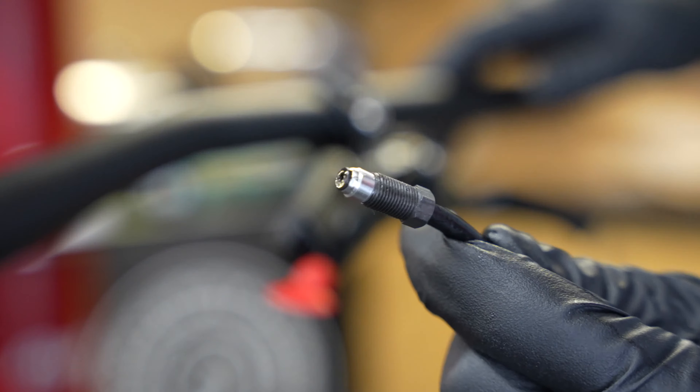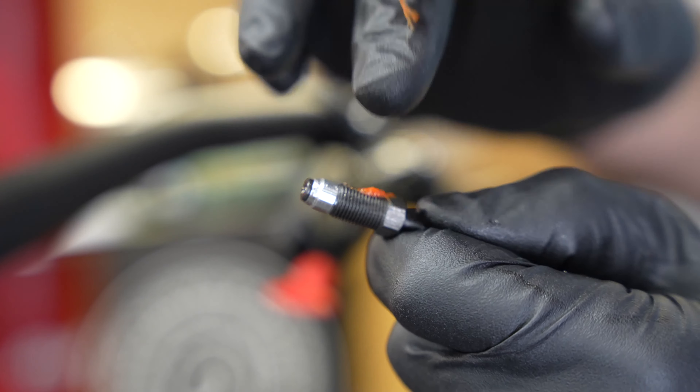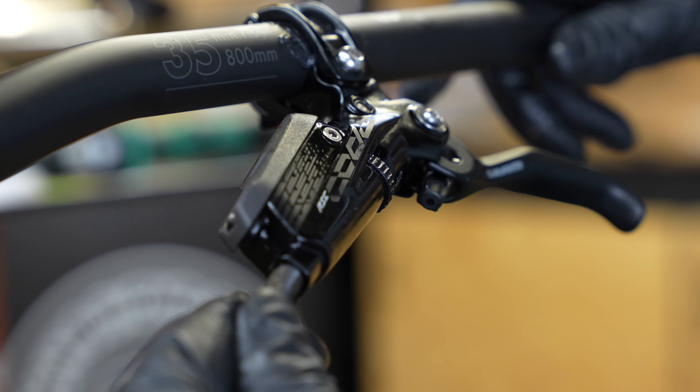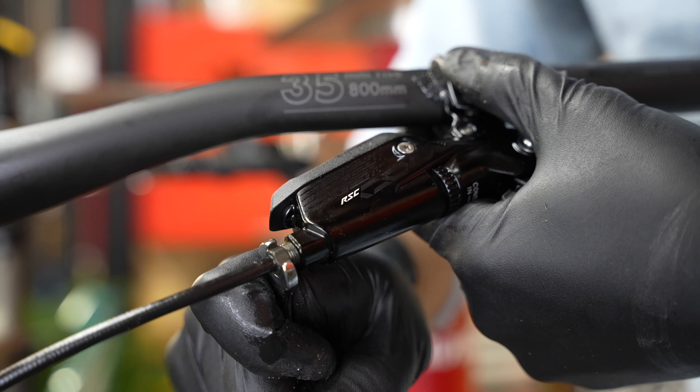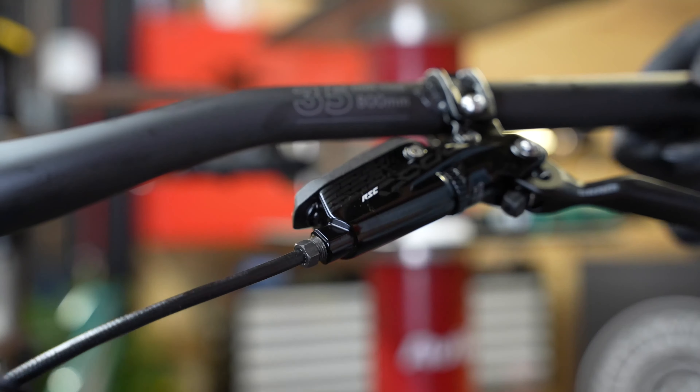Once my brake caliper is installed, I'll run the hydraulic line to the appropriate lever. After lubricating the threads on the fitting, we can tighten it into the lever. We'll wipe off the extra grease and slide over the rubber cover.